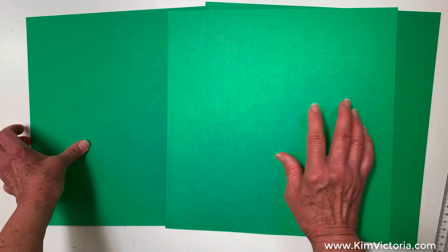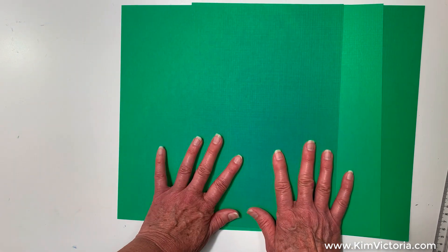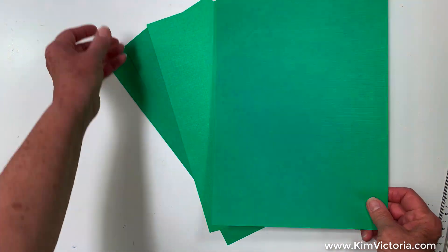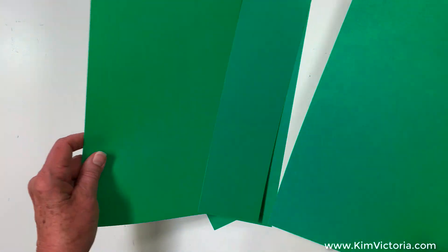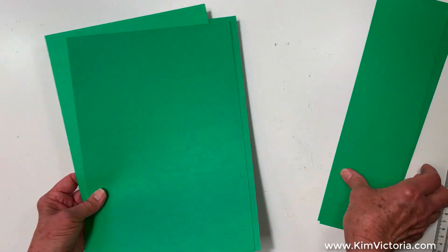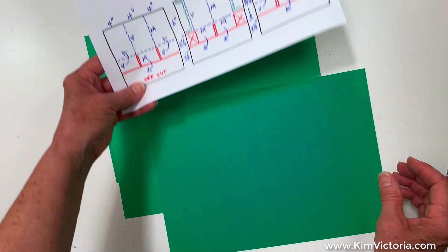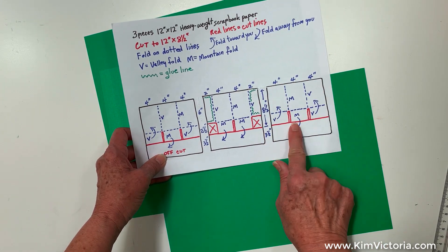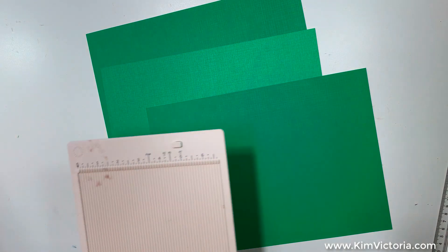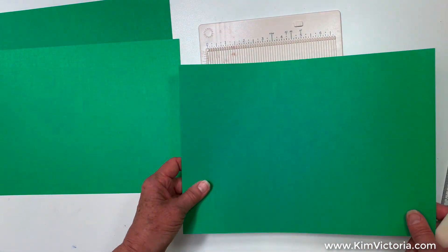Now I'm going to cut those and come back. All right, so I have cut my papers and we're going to use these offcuts — if not in this project, we will use them in another project, so we want to hang on to those. Now that I have these, they all correspond to this shape and we want to do our folding. I'm going to use a scoreboard. I don't have a big one, but a small one works just fine — you just have to do a little moving around with it.